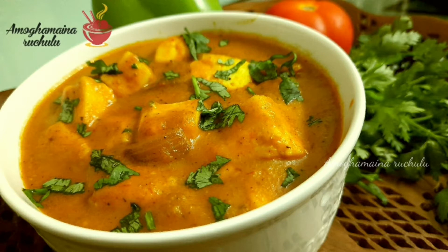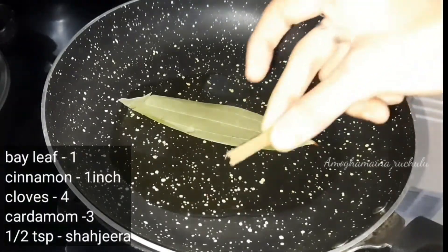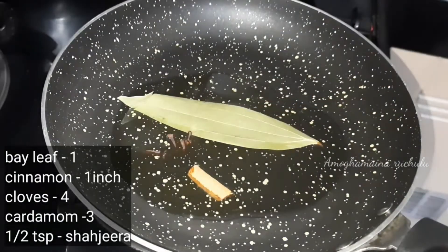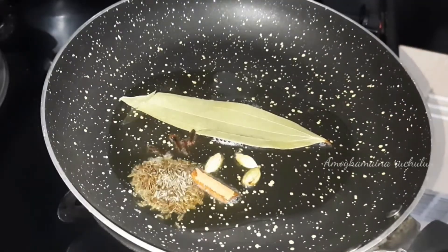So, let's go to the process. First, add 3 teaspoons of oil. Add 1 biryani. Add 1 teaspoon of oil, add 4 teaspoons of oil, add 1 teaspoon of oil. Add good aroma onto the oil.